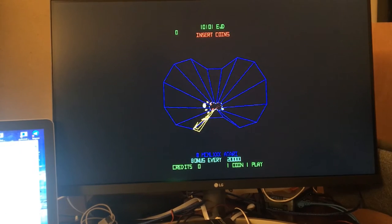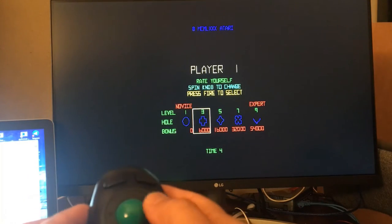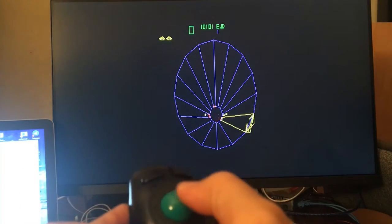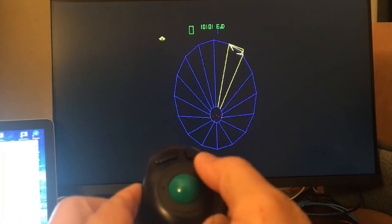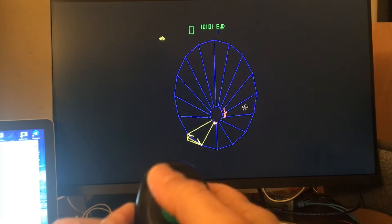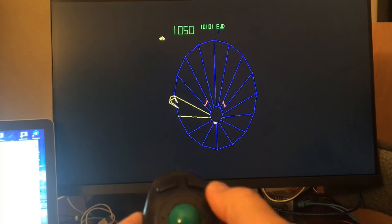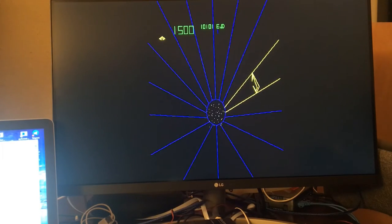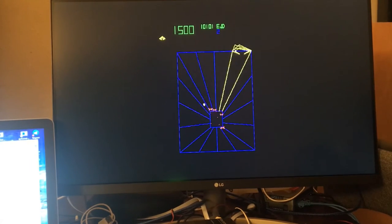I'm going to insert a coin, press the start button. As you can see, I have this on — I could move it to the right, to the left, press the button right here for it to shoot. See, it could go through the whole motion very well — you could spin through that thing like super fast.